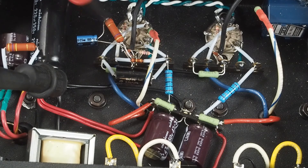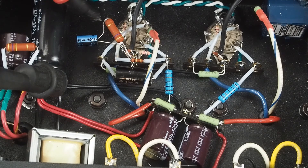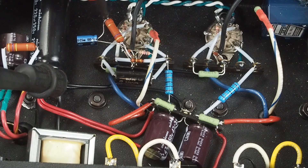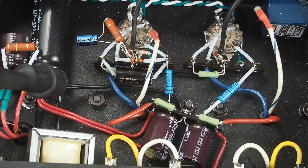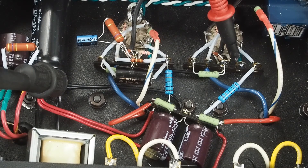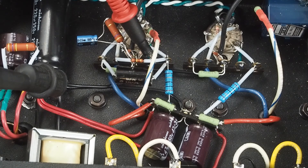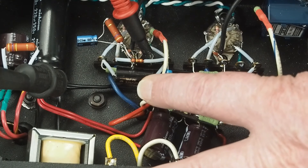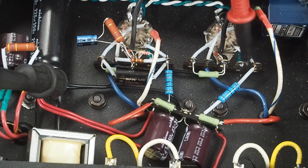With this resistor, you want to see about 15 volts. If you're seeing 18 volts or something like that, you may need to raise the value of this resistor. You want to check it at this pin on both tubes. You also want to check it here and here, and you should be seeing about 1.3 volts — that's on the cathode of the input tube.